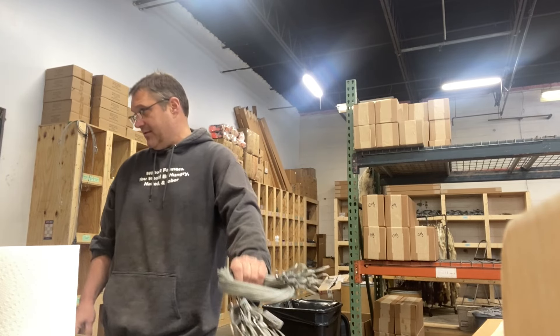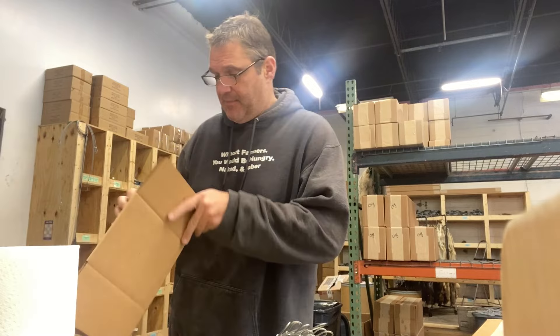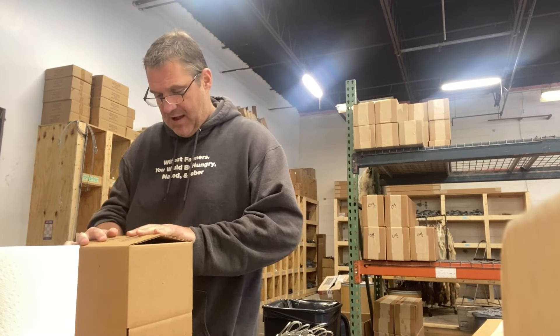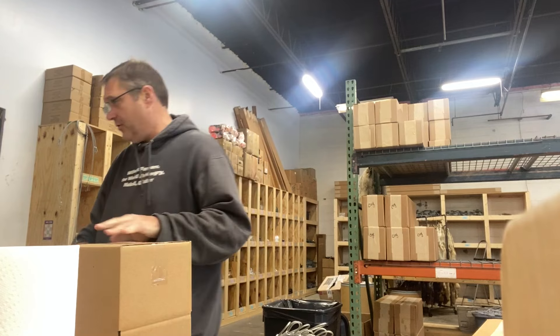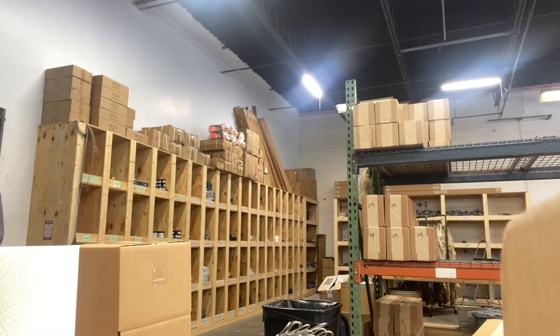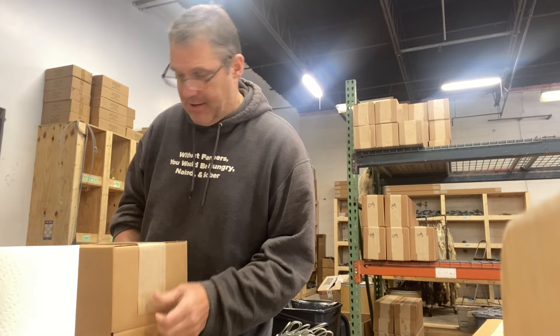The next one is some beaver slides going out. Let me get this packed up. We're just kind of in the warehouse today doing our thing, packing a few orders.